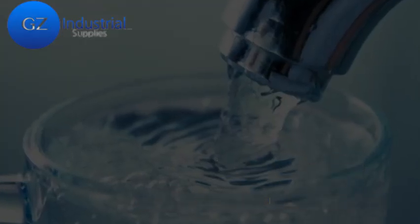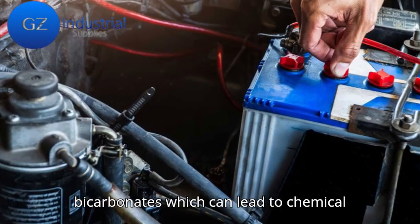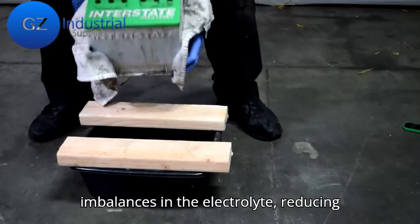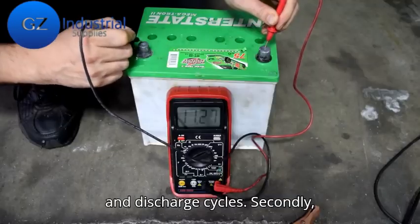Tap water typically contains varying levels of calcium, magnesium, and bicarbonates, which can lead to chemical imbalances in the electrolyte, reducing the efficiency of the battery's charge and discharge cycles.